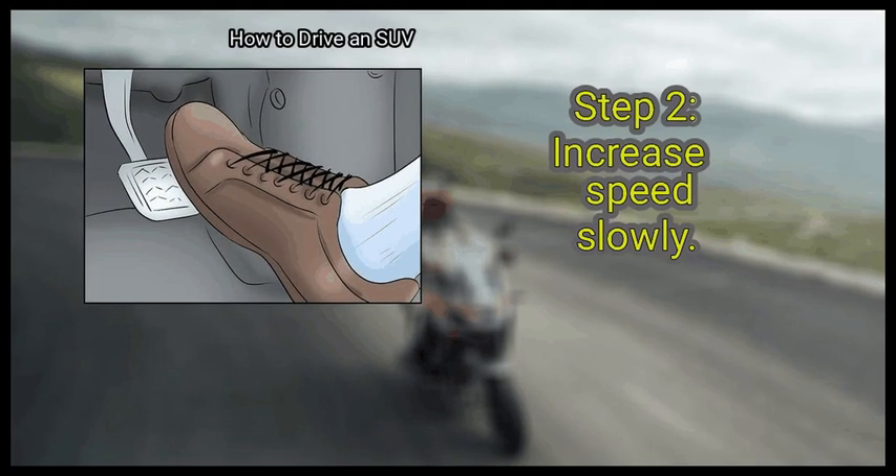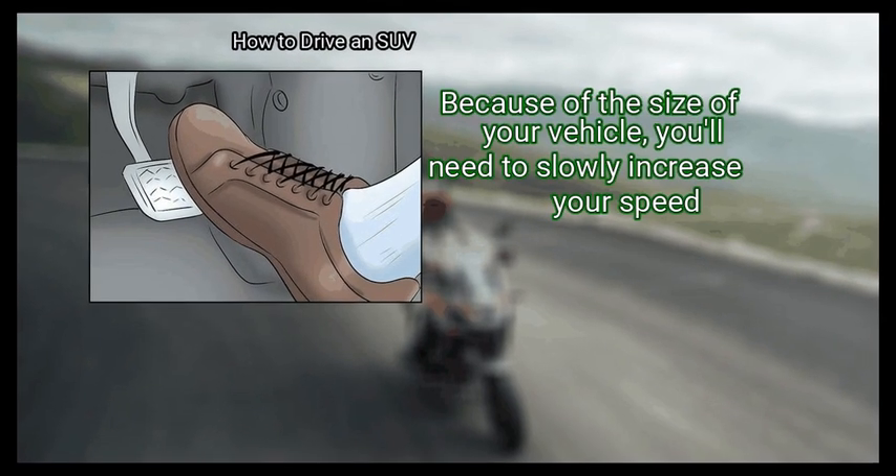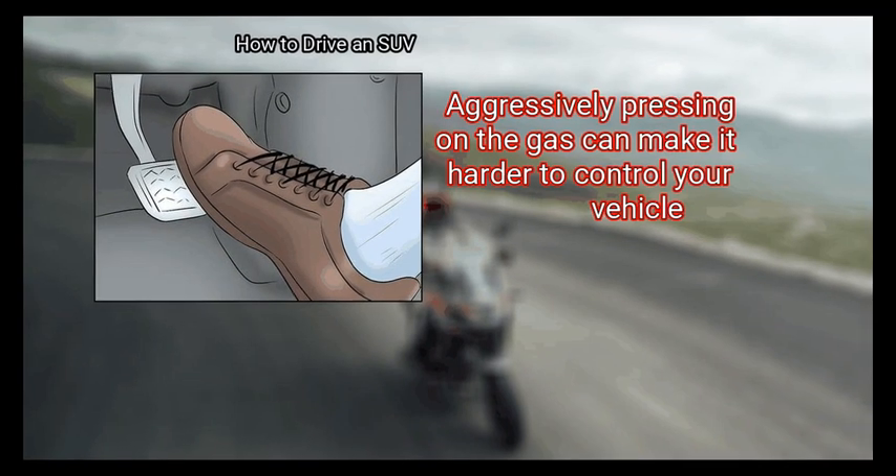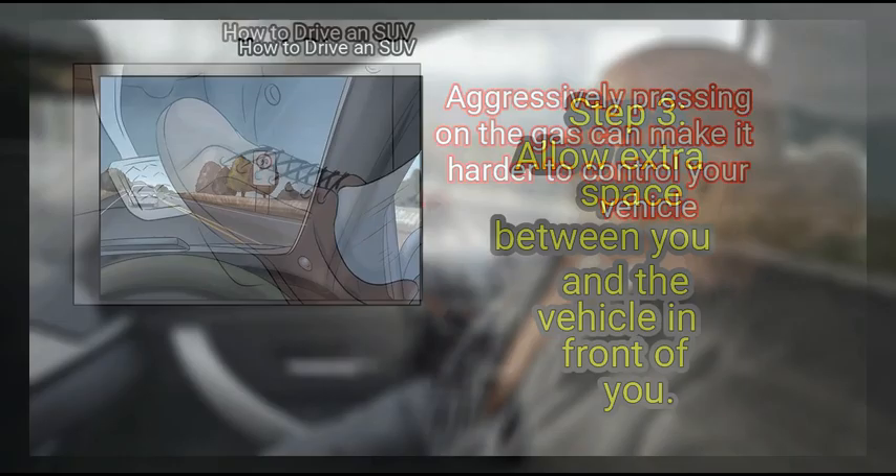Increase speed slowly. Because of the size of your vehicle, you'll need to slowly increase your speed. Aggressively pressing on the gas can make it harder to control your vehicle.